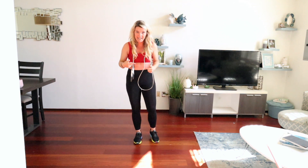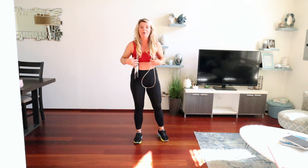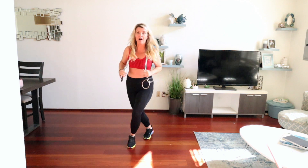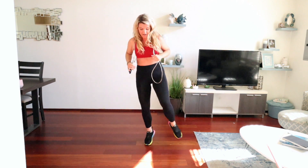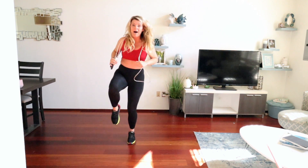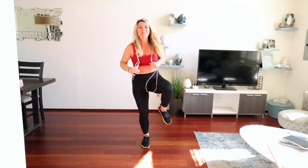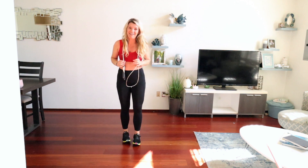Then we're going to speed it up and add the hop. As we jump rope, we're going to jump on every movement. So if I add in the jump, I'm going to go left, cross, right, up, right, cross, left, up. So you're just going to repeat this movement with the hop. Make sure you guys are doing it on the balls of your feet, jumping no more than one to two inches off the ground to keep jumping rope a low-impact activity.